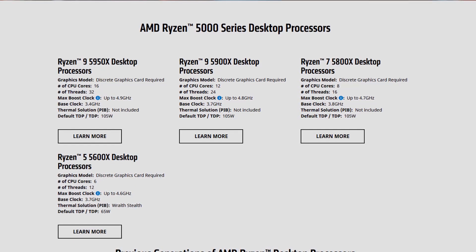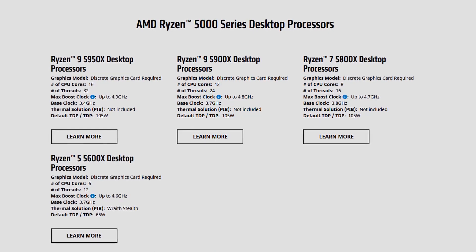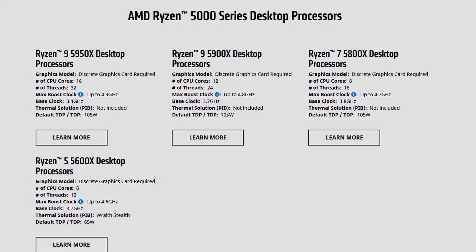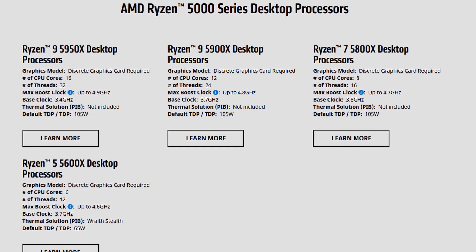Hello and welcome back. In this video, we'll be overclocking the AMD Ryzen 9 5900X processor, all 12 cores to 4.75 GHz using custom loop water cooling. The Ryzen 9 5900X is the second to top part in AMD's new Ryzen 5000 series processor family, powered by the new Zen 3 microarchitecture, codenamed Vermeer.